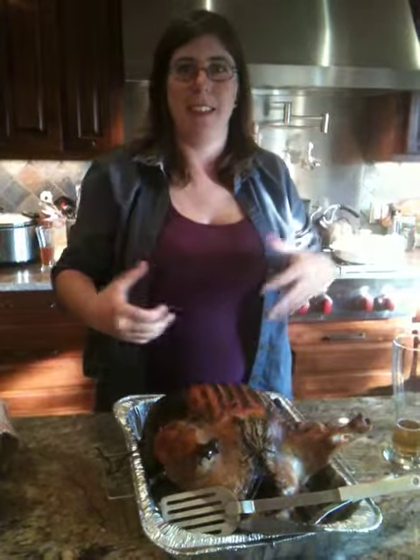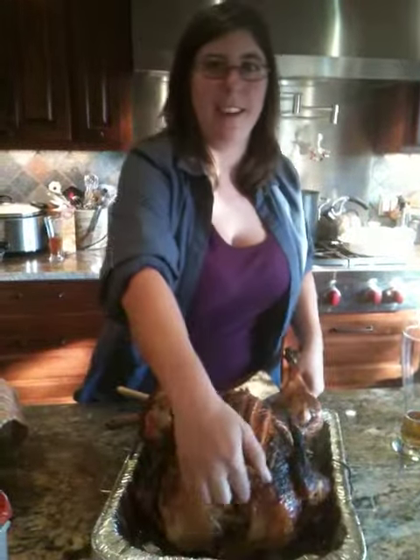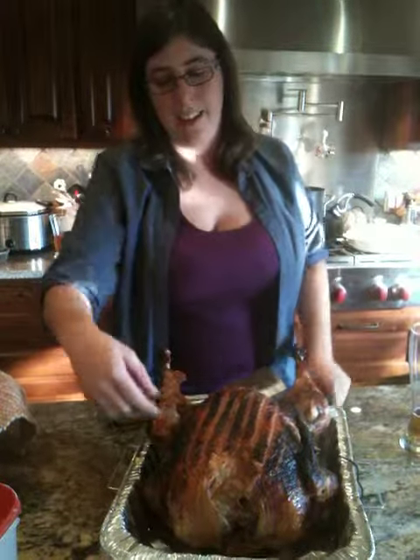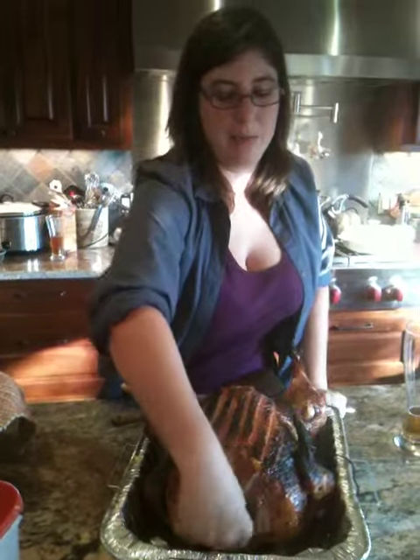And then you have to scrape the lungs out. On the head — when you cut that off — you also cut off the feet. And you take the neck out, kind of get your knife between the bone joints, and then you twist the neck and pull it out.